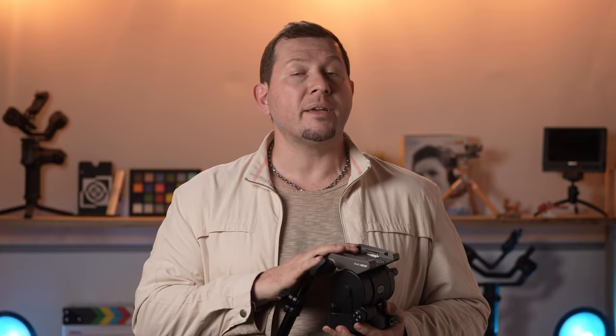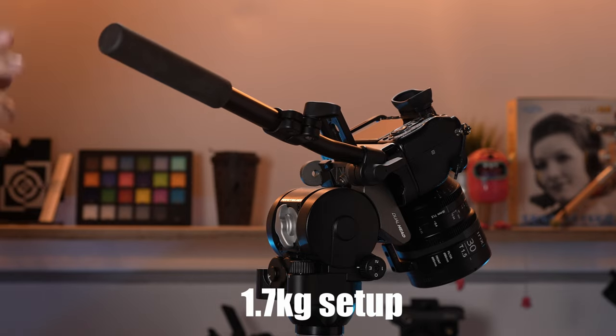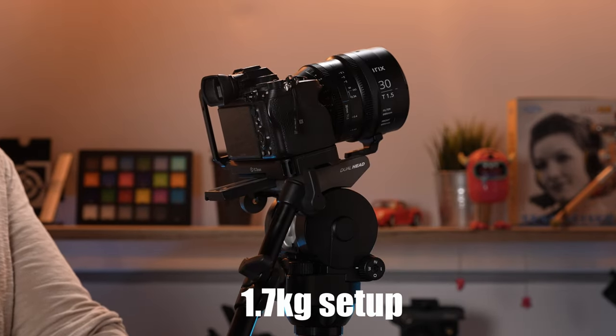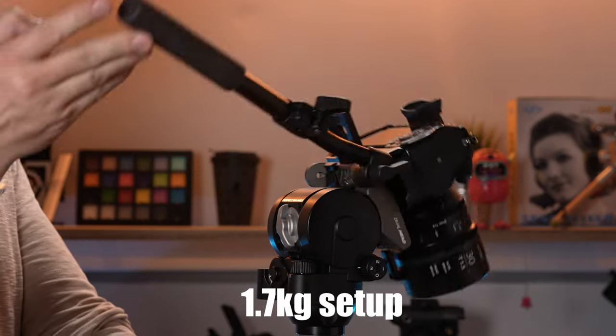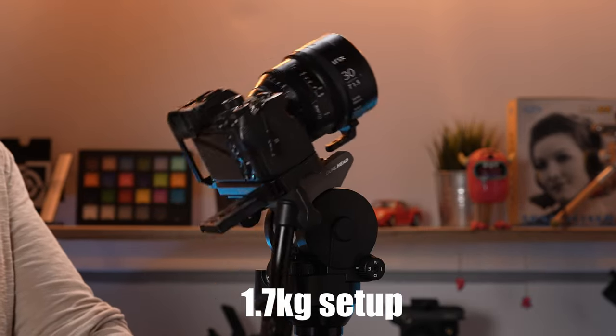The H25 is designed to work with medium-sized camera setups. The minimum payload for the counterbalance to work properly is 1.7 kilos, but we found that the sweet spot for counterbalancing on the H25 is actually closer to 3 kilos. For lighter setups, the counterbalancing is a little too strong and it will slowly drift at extreme angles.